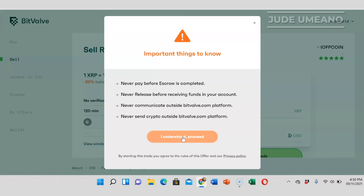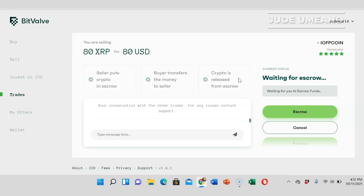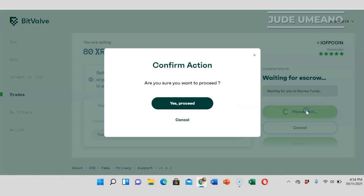It's very important that you don't release the coin right away. Once I click 'I understand,' I have to wait for this person to pay into my WebMoney account. It is very important that I confirm payment has been received before I click release. So I click 'I understand.' Now I need to fund the escrow first, so I click yes, proceed.